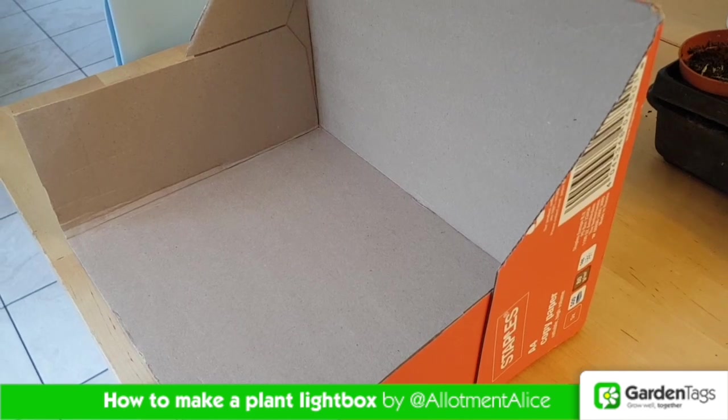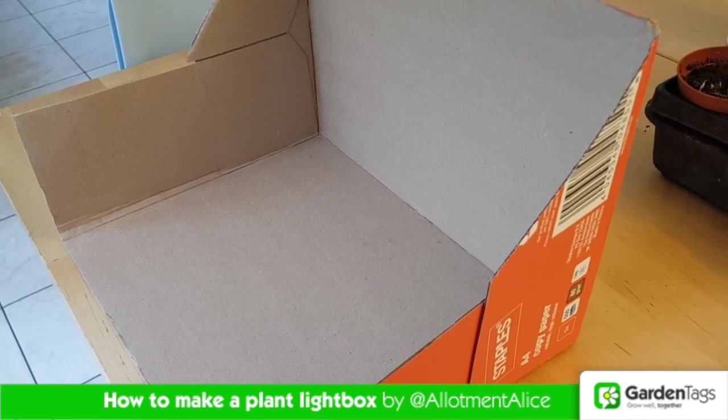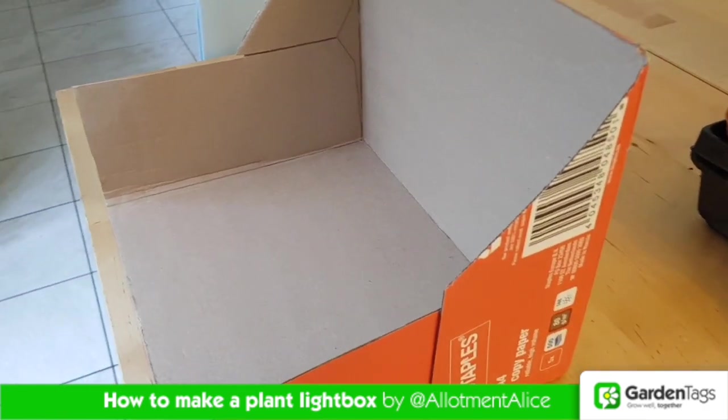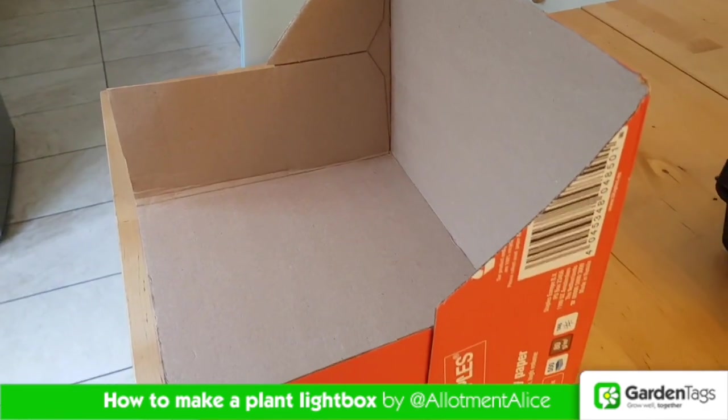Rather than buy an expensive propagating tray with a light, you can make your own light box. All you need is a cardboard box — just cut the top and the sides off, like I've done here.